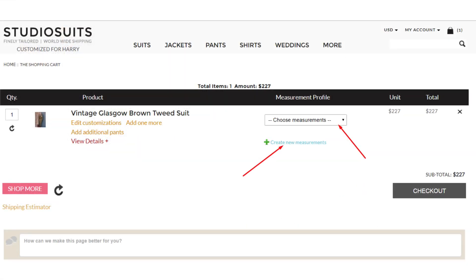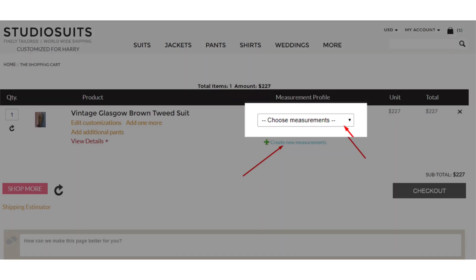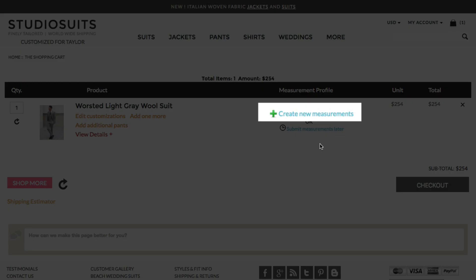If you already have a measurement profile entered, you'll see the option to select it from the drop-down like you see here. If you don't have a measurement profile, you'll see a screen like this. Click on Create New Measurements.